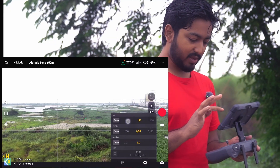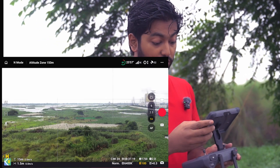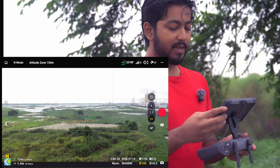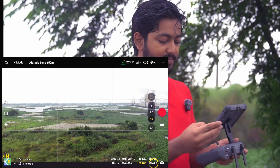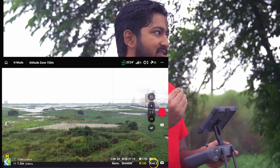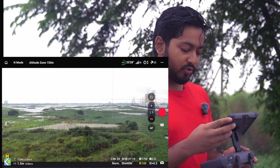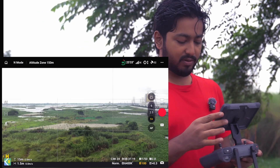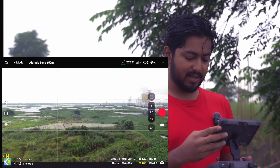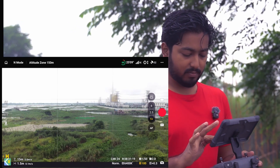If you give 100 ISO, it will be 100. If I shoot at a certain FPS, it will depend. The minimum value is set accordingly. We have seen the ISO — the ISO is the lowest ISO.